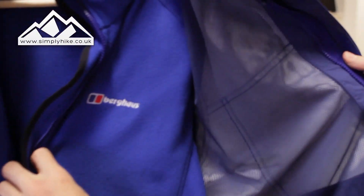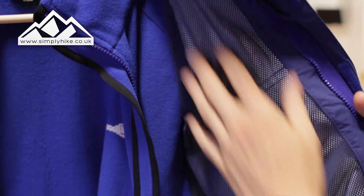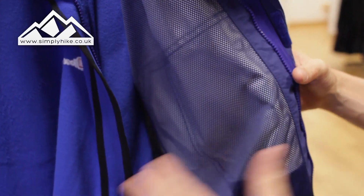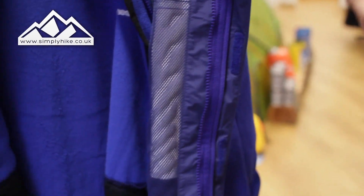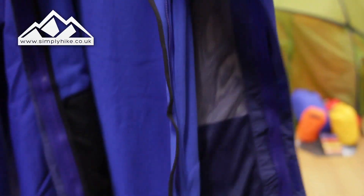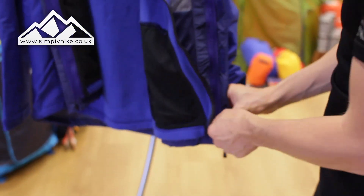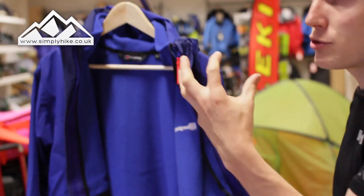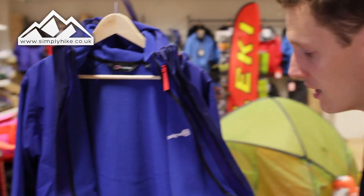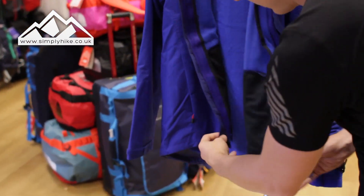Before I zip this back up, I just wanted to show you the liner section of the jacket itself — this mesh material that works really nicely with the hundred-weight fleece. It creates a barrier that allows cool air to come through and react to your body heat. If it gets chilly, your body naturally warms up and that air will trap and warm with it. If it gets hotter, your body naturally cools down and the air around the mesh will cool down as well, so it's a nice reactive jacket.